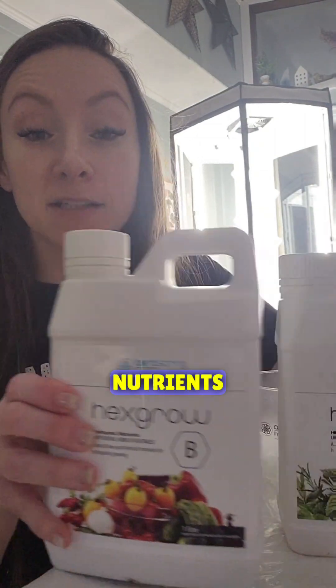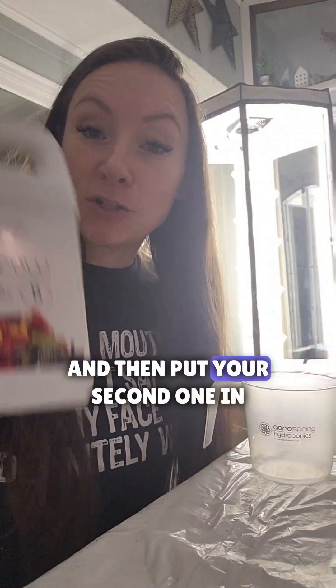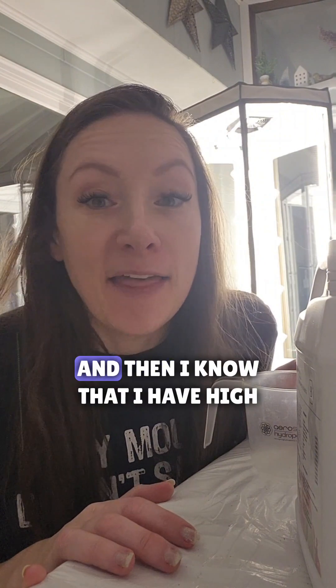Now that I have all the water in my hydroponic system, I'm gonna be adding the nutrients A and B. You never want to combine them together — you want to put your first one in and then put your second one in. I'm just gonna use the ones that came with it.